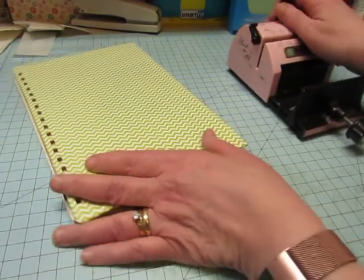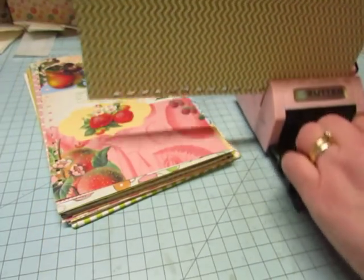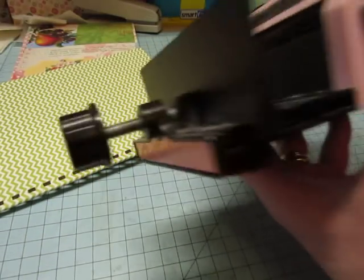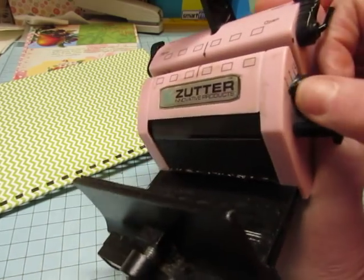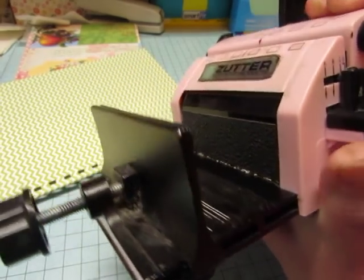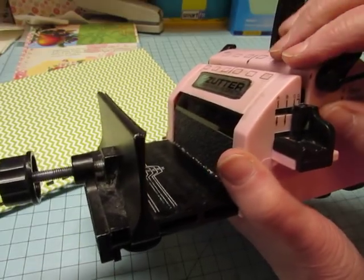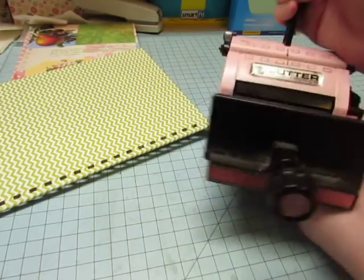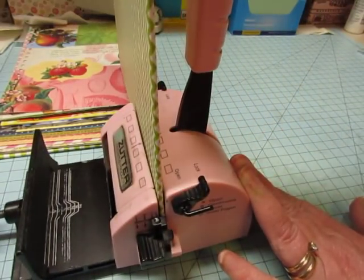I take the front cover and put it in so that the bottom is in here. On the side there are markings — the C is for cover. So I move this little notch to the C because I'm going to punch my cover. That keeps the board from coming out too far and ensures it's the right distance from the end. Then I slide my board in and pull the lever to punch the holes.